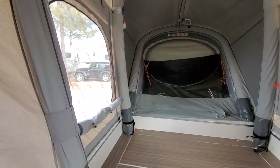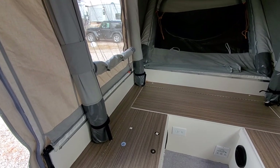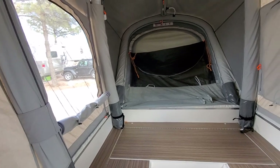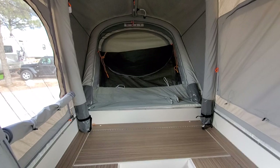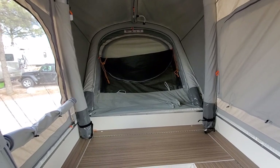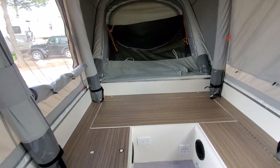Hey everybody, it's James here. A bunch of people have asked me for an interior video of the Opus 2 sleeper and I was in some really wet weather yesterday and I had to take everything out of the interior to get everything dried out. Mostly my fault — anyway, that's a different story for a different day. So I thought I'd walk everybody through the interior while I have everything out.